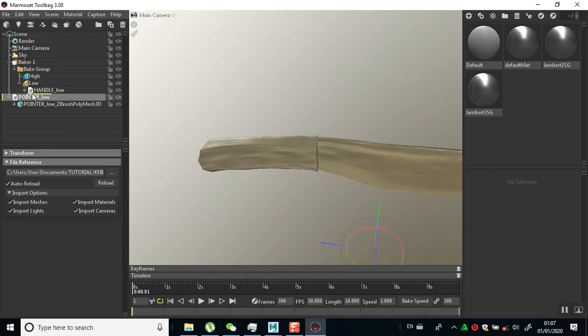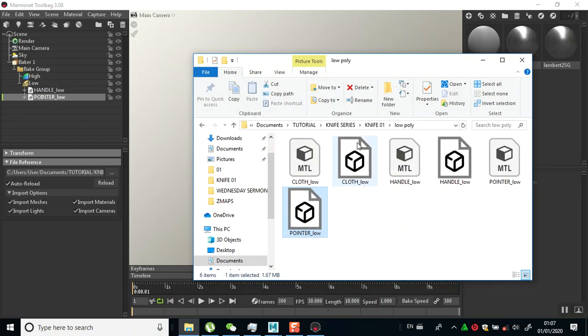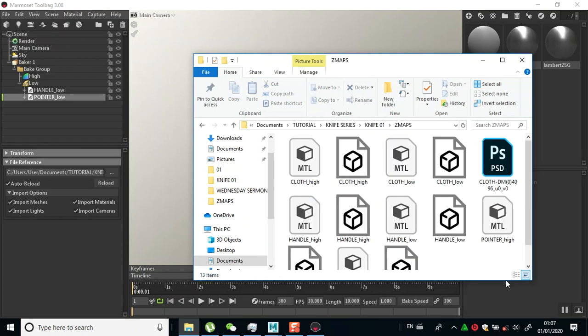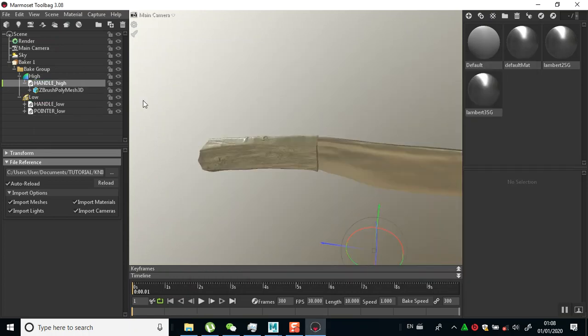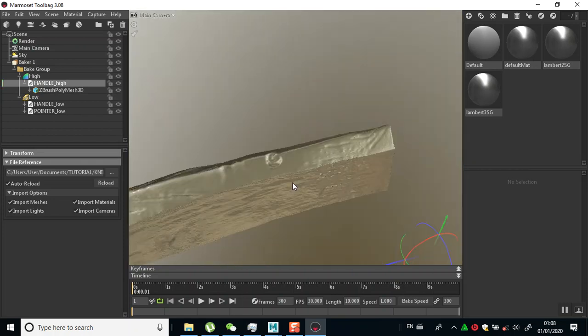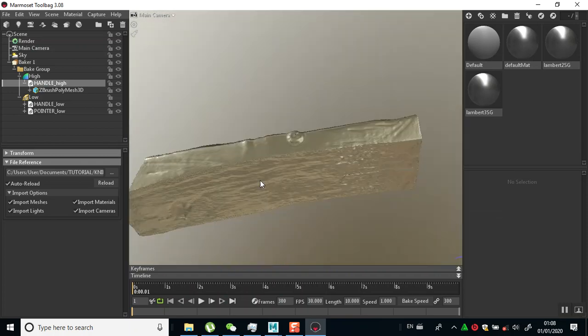I'll drag this beneath under the same group. Then I'll go in and look for my high poly mesh. This one is for the under-eye. I'll drag this in here, directly below the high group. Let me temporarily hide the low group so you can see the details in there.